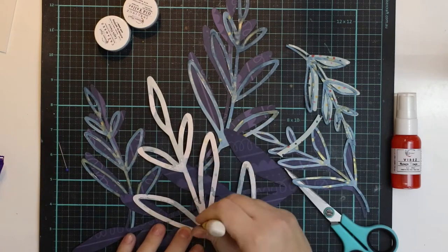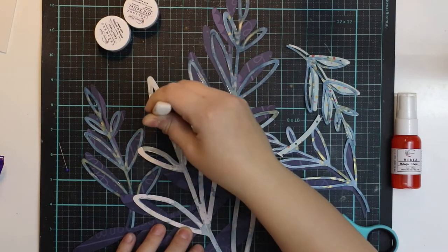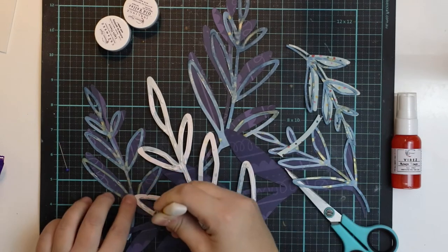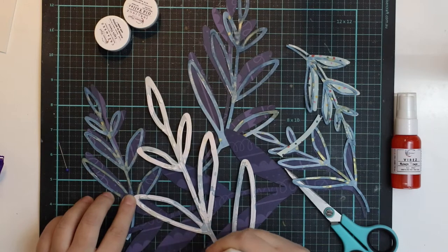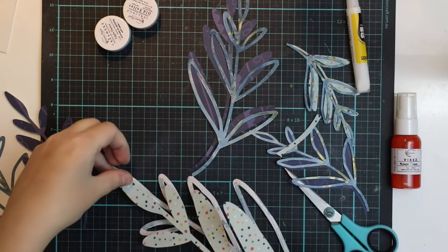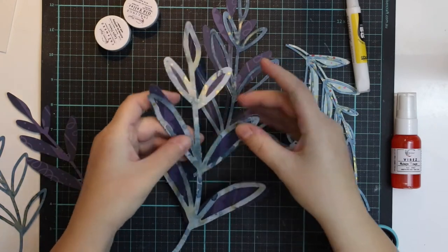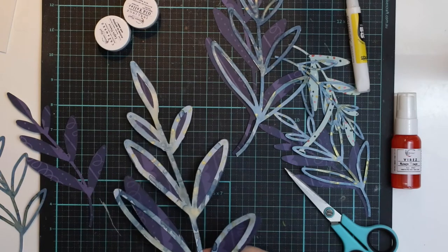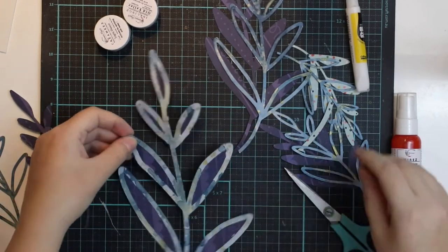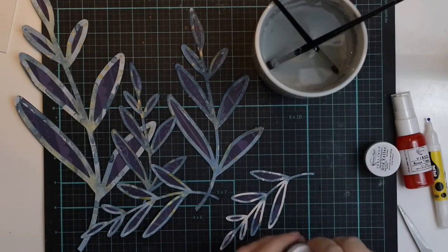When that layer was dry, I started placing the cut files on top of the patterned papers. Going old-school style — not with double-sided tape — I'm going to use glue and just glue these leaves on top of the patterned papers. Sometimes this is tricky when you have small cut files and your fingers are covered in glue, but that's something I really love because that's like real crafting — if you have paint or glue on your fingers, you know you've been having fun.